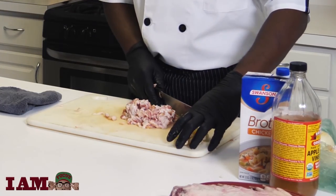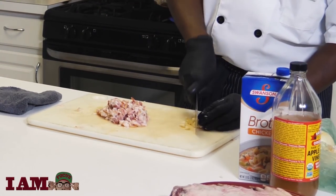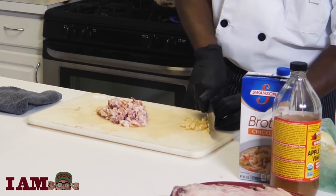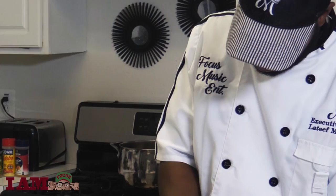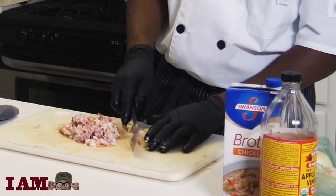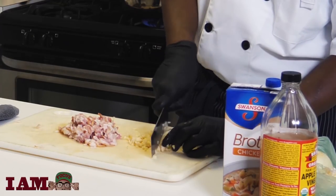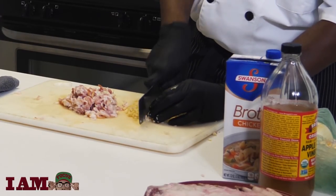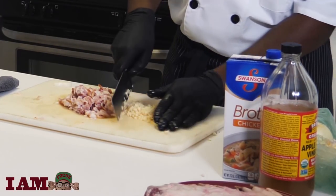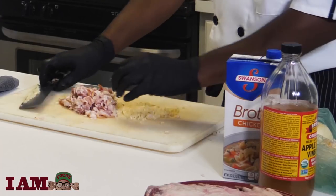Followed by my chopped shallots and my garlic. You want a fine chop on your garlic because it's so strong — you don't want the garlic to overpower anything in your dish. You kind of want it to mellow out and blend with the flavors. Alright, that's cool for now.